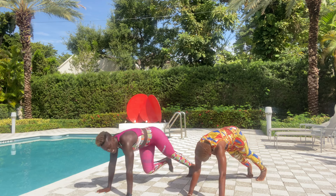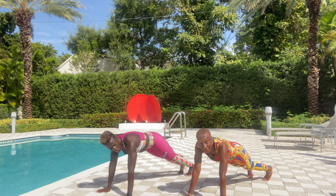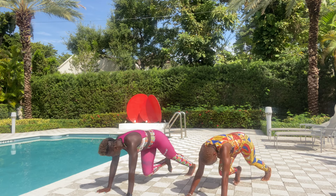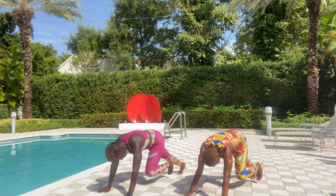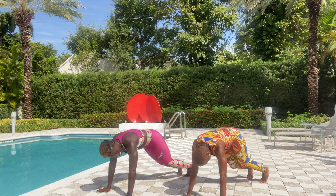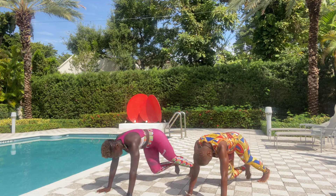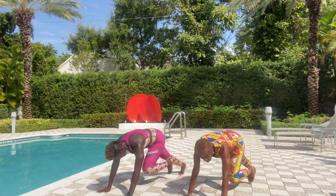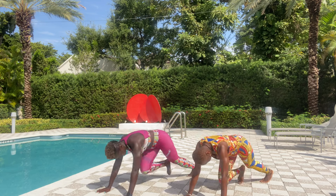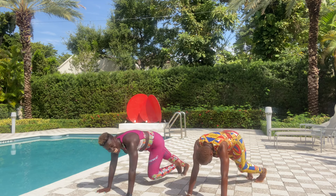All right, mountain climbers. You got this. Step and step and hold it. And step and step and hold it. Four, three, two, let's go. Step and step and hold — that's one, two, three, four, five, six, seven, eight, nine, ten.